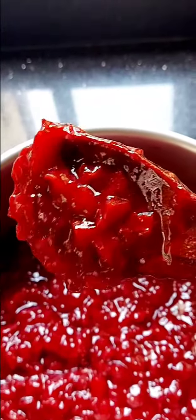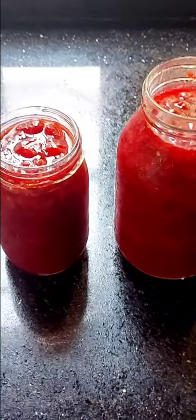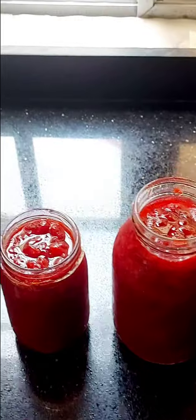Look at that beauty — it is so delicious, nice fresh strawberries. You want to now pour your cooled mixture into your jars for storage. Thanks for watching, please like and subscribe.